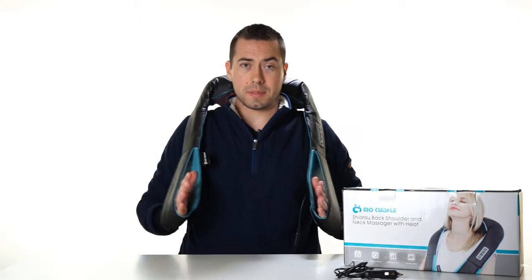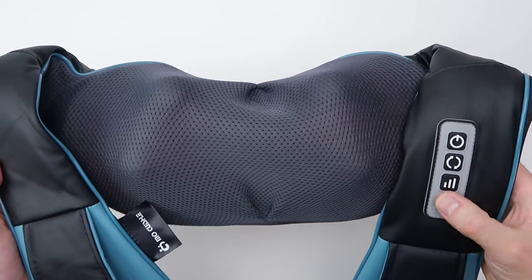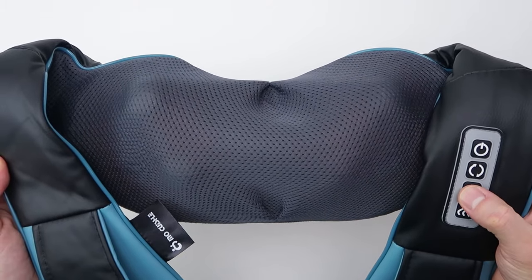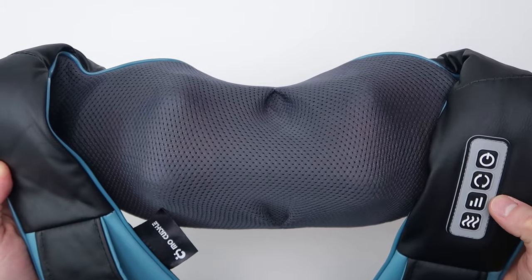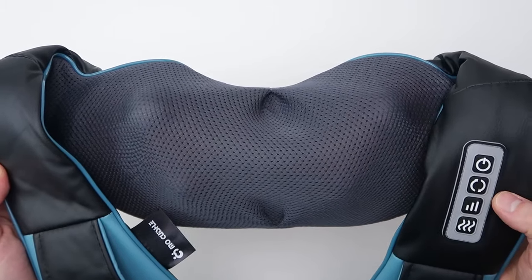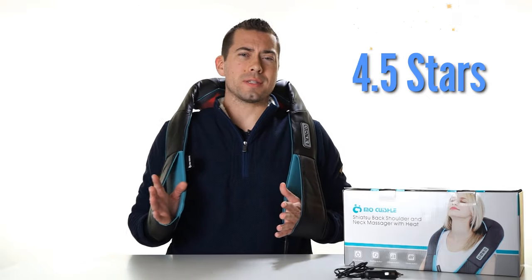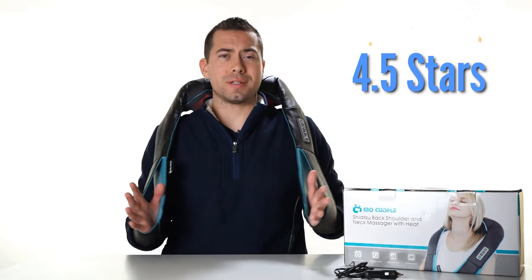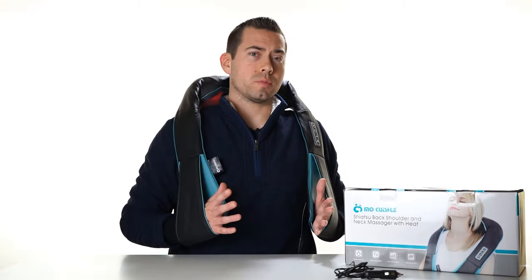What's cool about these straps is that you can adjust your pressure. I can push down more if I really want to go hard with it, or ease up a bit, but just using your arm weight is pretty much good. You don't have to be pushing down the entire time — you can just use your arm's weight to hold it down on you. I would definitely give this four and a half stars out of five. There are some pros and some cons, so let me jump into what I like and what I don't like.